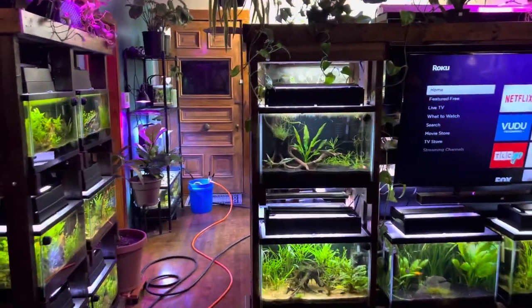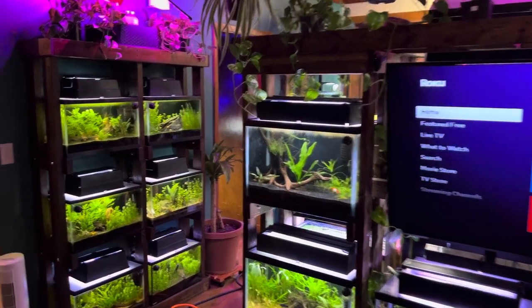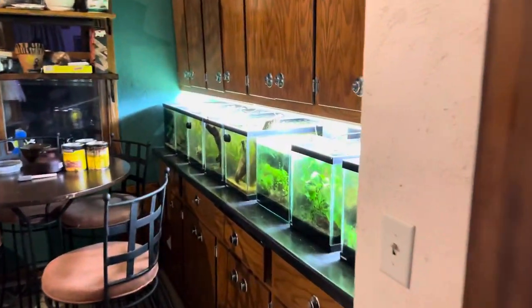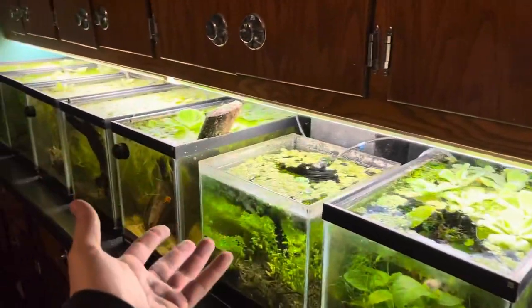What is going on guys, it's Chris back with Palmer Aquatics. Tonight I want to talk about one of my favorite floating plants known as Salvinia minima. This floating plant is really taking off in the house and it's doing amazing, and I want to show you guys my tips and tricks for how to grow this easy Salvinia minima floating plant.